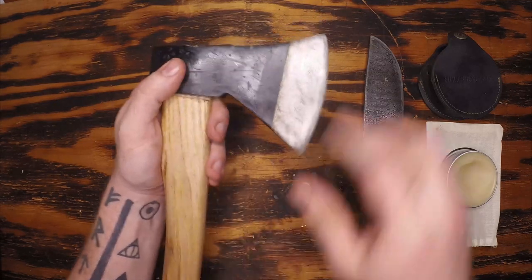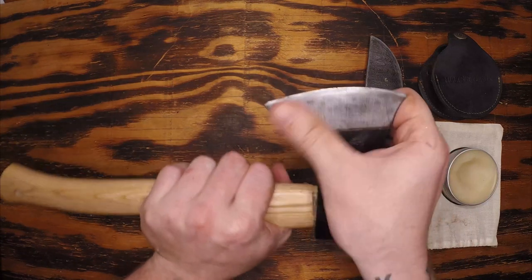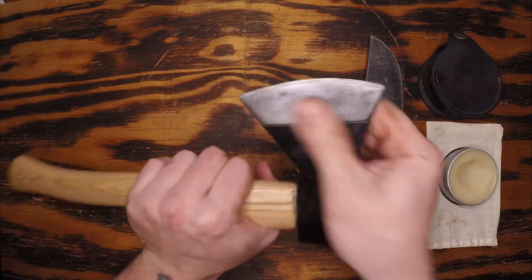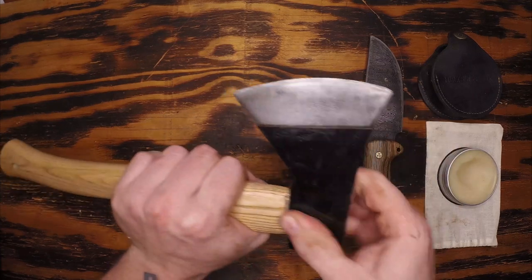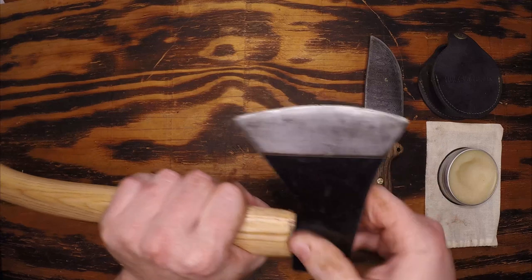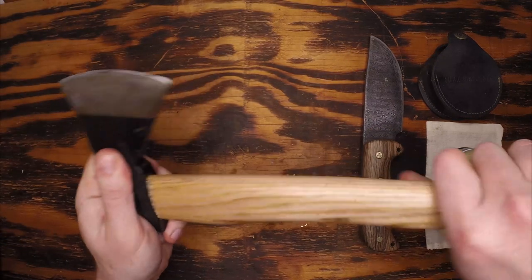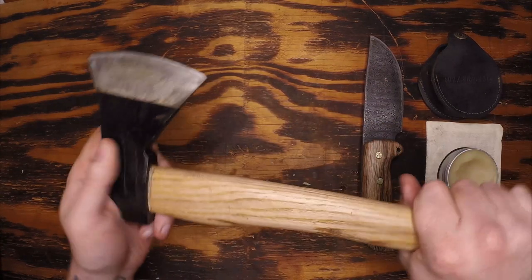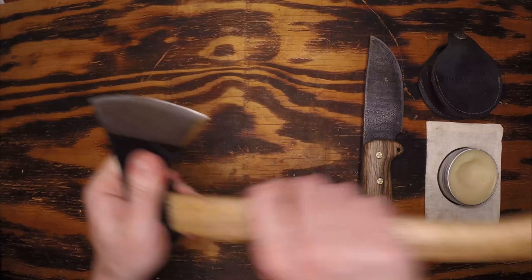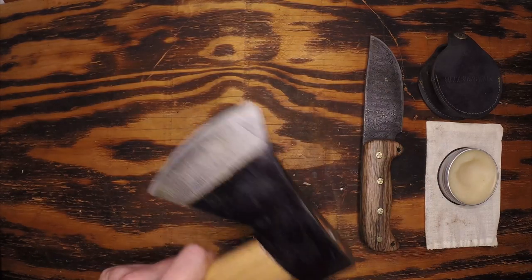Alright, so we've got our axe head lightly sanded up top. I only had high-grit sandpaper, so I wasn't able to get a mirror shine, but I was able to knock off the rust, rub a little bit of wax in there, and protect it going forward. The handle is done as well — rubbed in wax. I can feel that the grip has already changed over the course of the last 10 minutes: far more sturdy, far more controllable. Overall, I'm super happy with the effects on the axe.